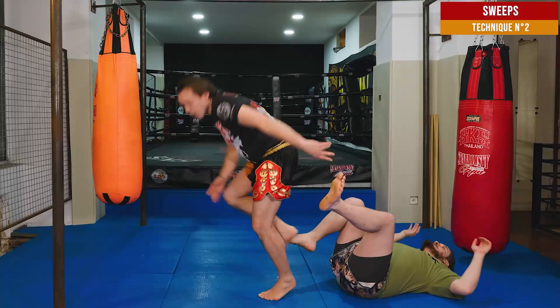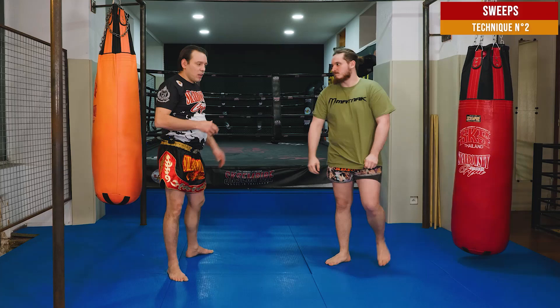That's a nice technique, very impressive — that's old Muay Thai.